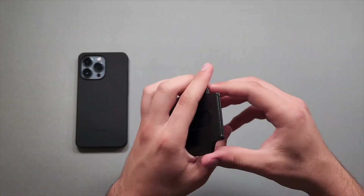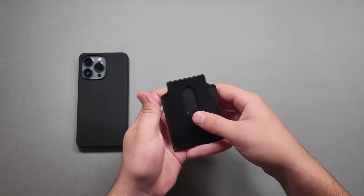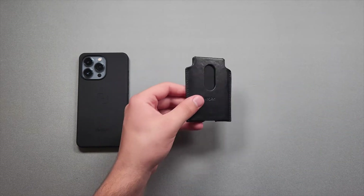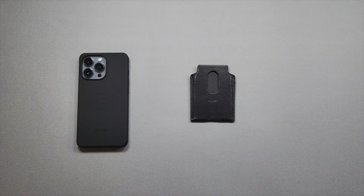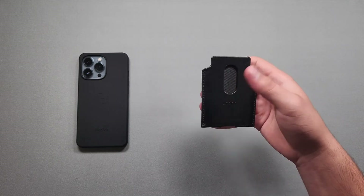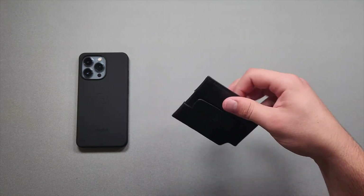The wallet opens from one side and you can fit a couple of cards — probably two cards max — and you slide them out from this side. It's very similar to what Apple does with their MagSafe wallet. Personally I don't love that card-access design. The wallet itself looks really good and the Napa leather looks really stylish, but the sliding-out method can be tricky if your hands are a little sweaty.